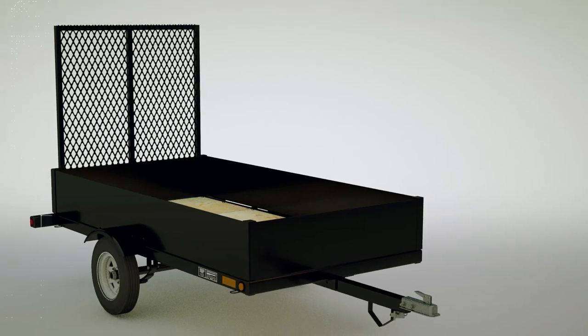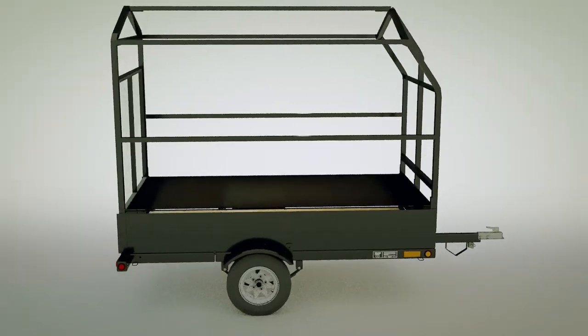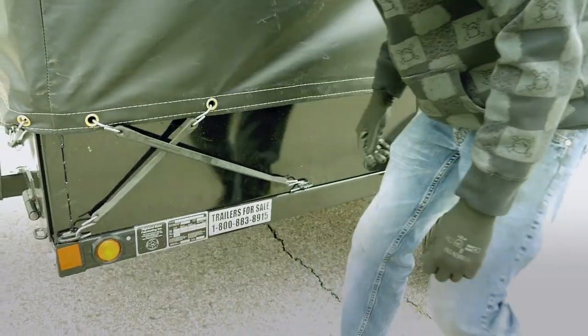Box Kit. The Box Kit features a drive-up 4 foot mesh gate and full enclosed tarp cover.